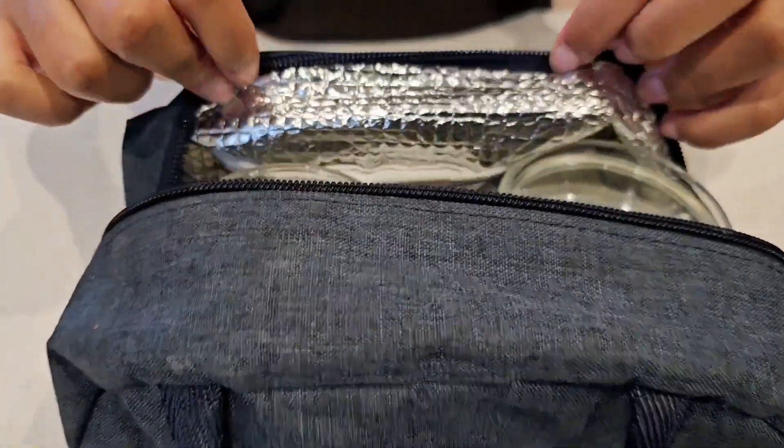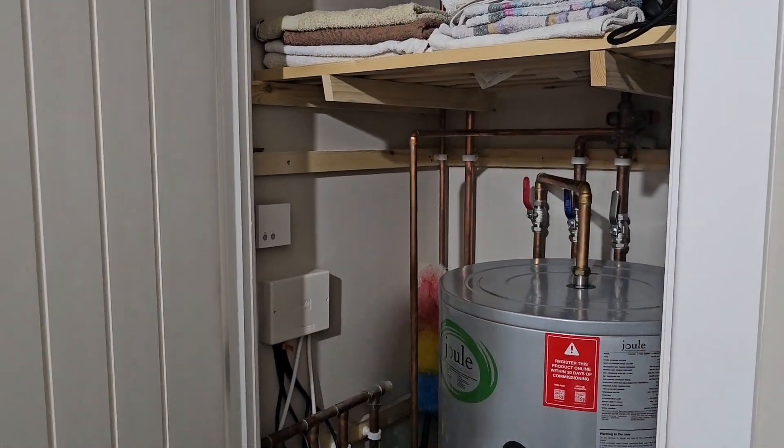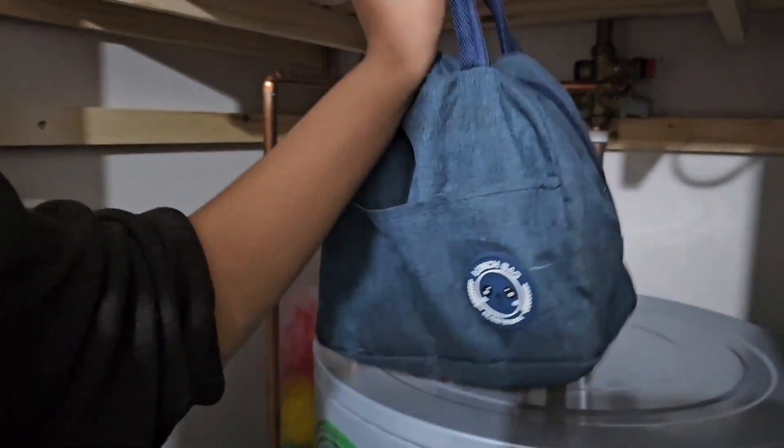We wrapped up the jars in a heat insulated bag. The best place to keep it warm is in an airing cupboard, if you have one. We'll leave it in the airing cupboard overnight.